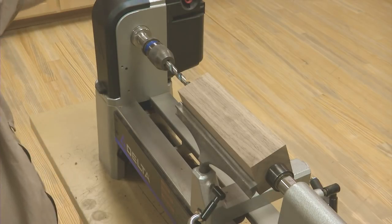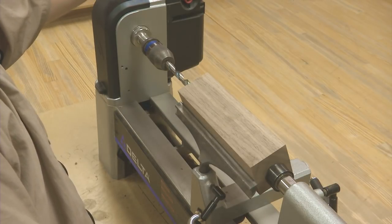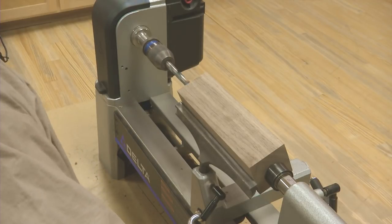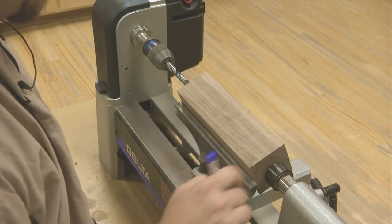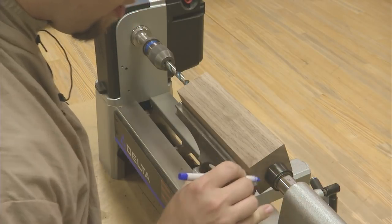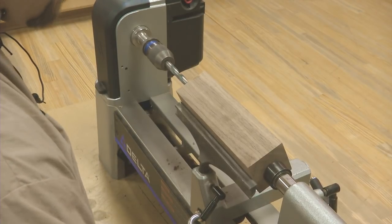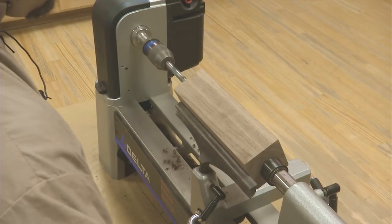Turn the speed of the lathe to about 500 RPMs and turn the lathe on. As soon as the bit starts the hole, what I like to do for a depth gauge, if you don't have markings on the quill of your tailstock, is I just take a sharpie and make a mark there on the quill. Then as I drill, I can use that mark as a depth gauge.